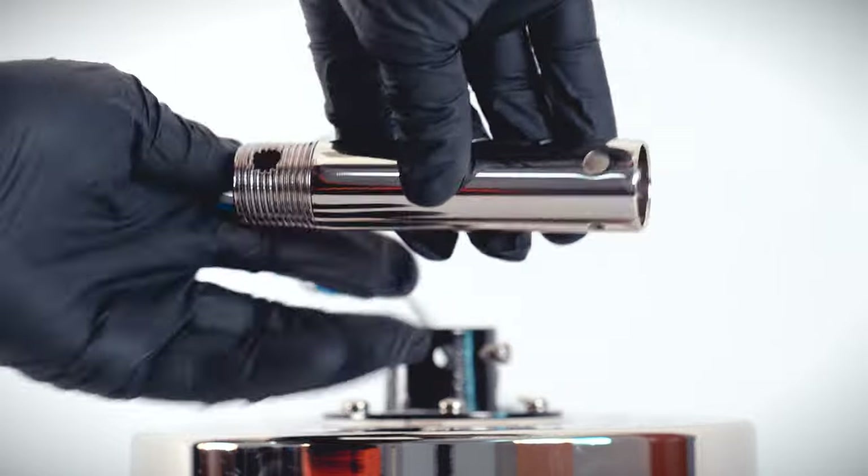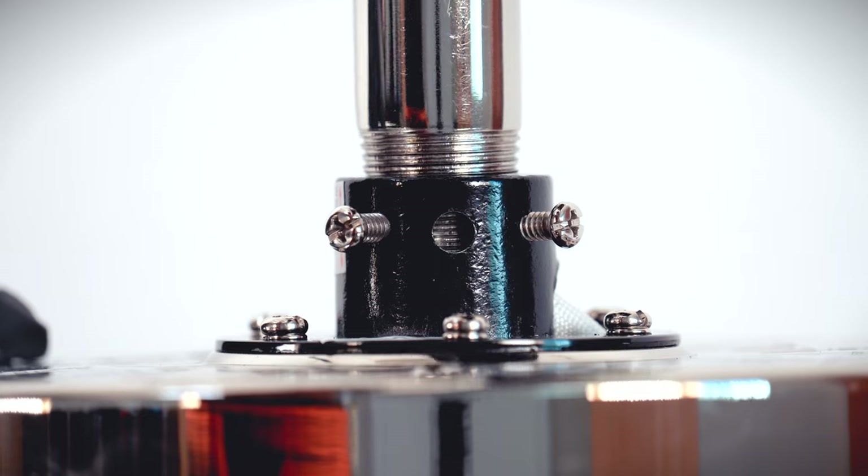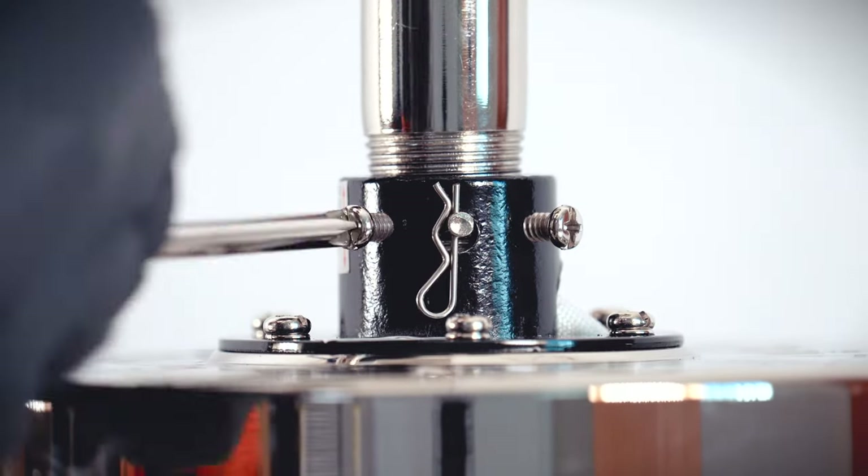Feed the motor's wires through the down rod and insert it into the motor's collar. Align the holes and insert the clevis pin and cotter pin. Tighten the two collar set screws.